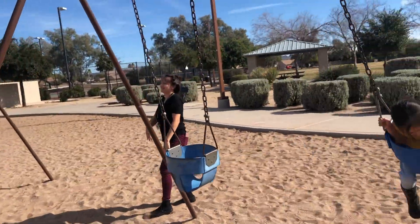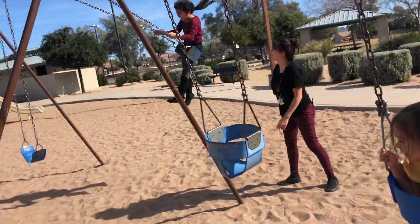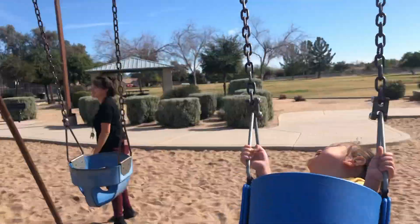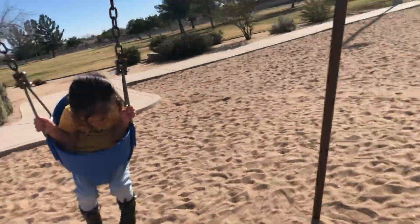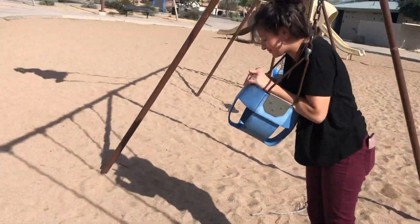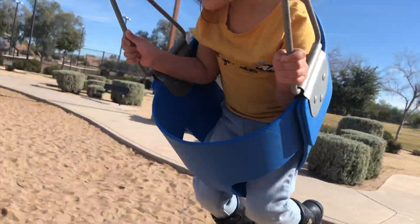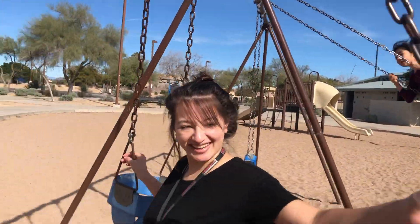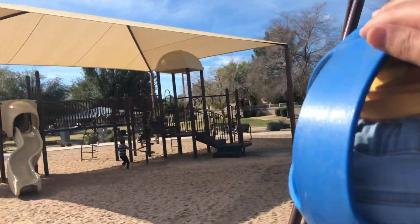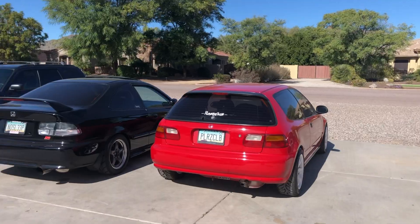A little fun time before car work. After this we're gonna head over to Players Club headquarters and record some content. I just got back from the park, let's see what these clowns are up to.